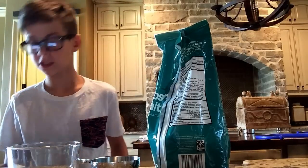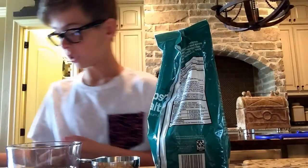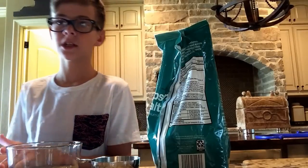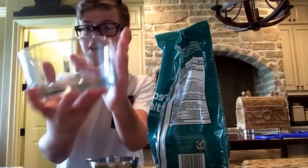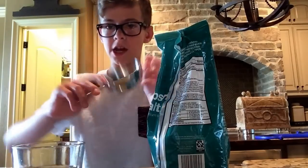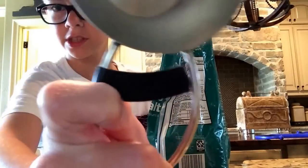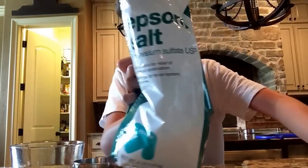Hello everybody, today we're going to be making — this isn't salt sugar crystals, these are crystal needles. So the first thing you're going to need is a small glass bowl like this, you're going to need a one and a half cup measure, and you're going to need some epsom salt.